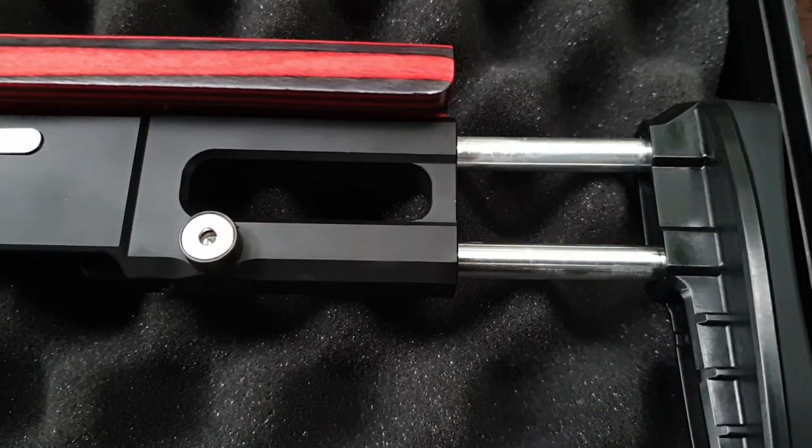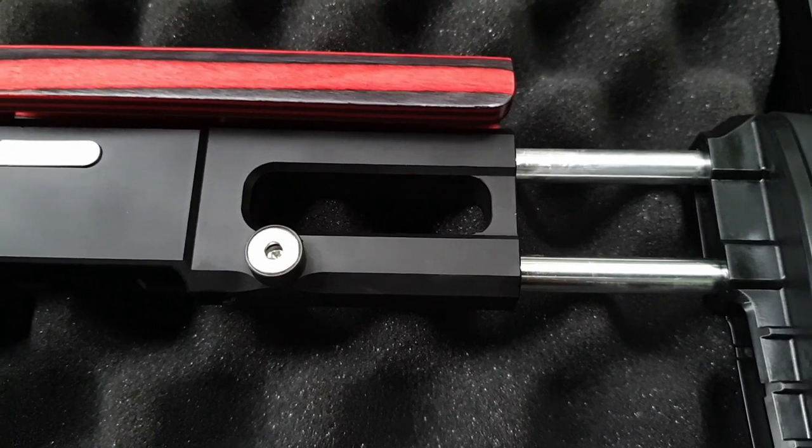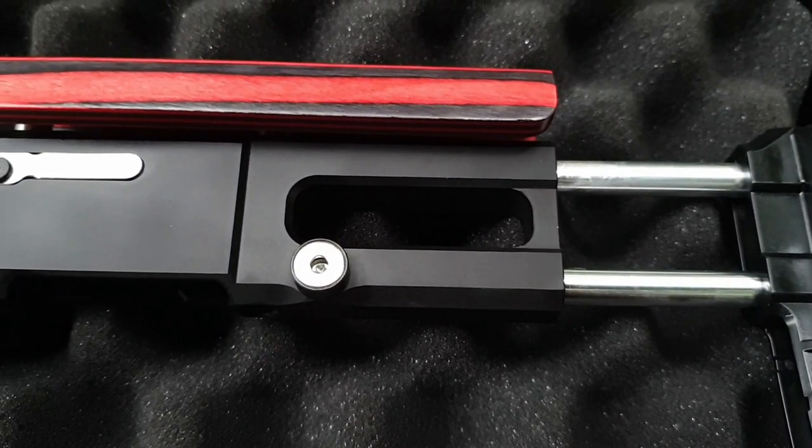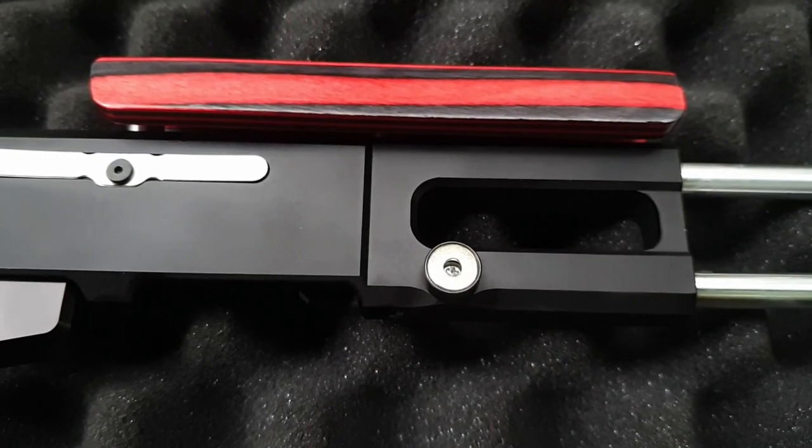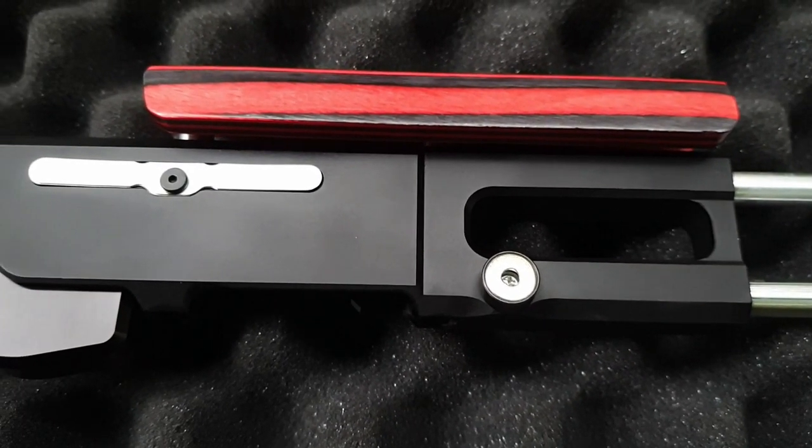Starting at the back of the rifle, we have one of the most flexible length of pull adjustments I've ever come across. The butt pad is also height adjustable. The cheek piece can be raised or lowered to achieve optimum cheek weld for your optics.